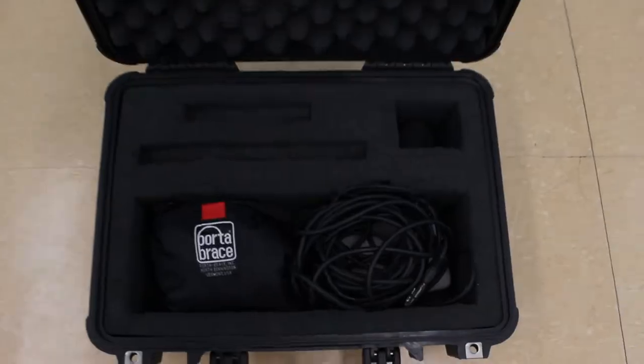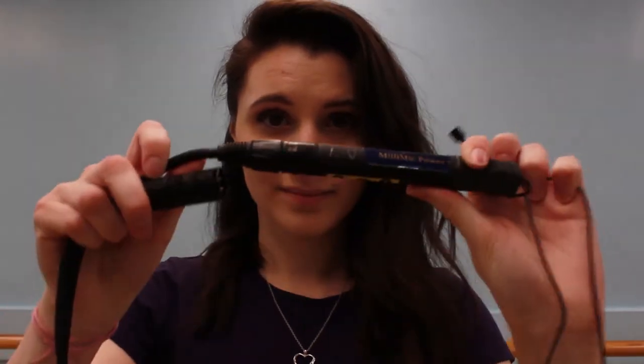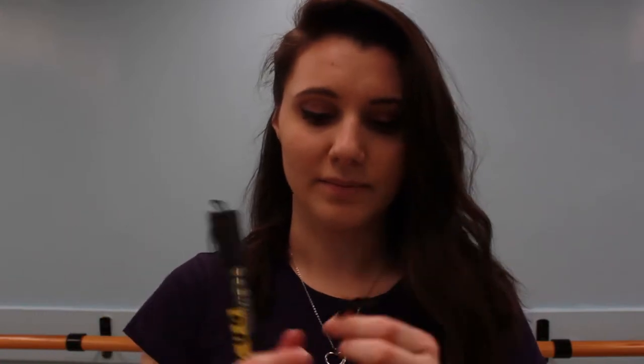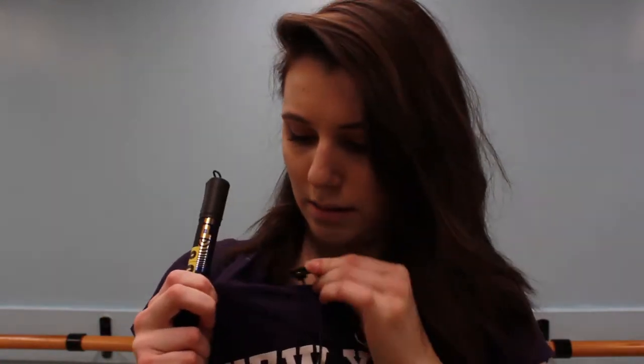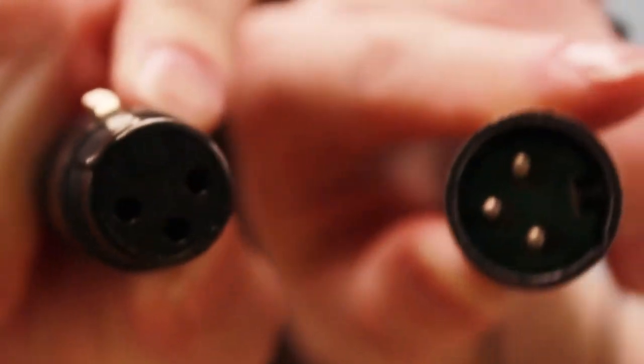We'll start with this audio case. It has our shotgun mic and a lav mic. The lav mic attaches to an XLR cable — it just clips and unclips, and the XLR connects to the camera or an audio recorder. This is the top of the microphone, which clips into a clip that goes onto your subject's clothing. Here's a closeup of that microphone on its clip, and a closeup of me taking it out of the XLR cable — that just pulls right off.